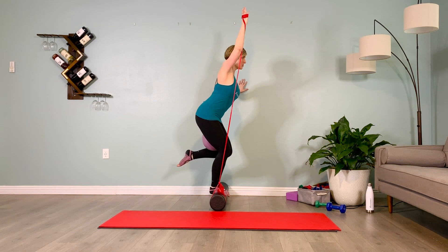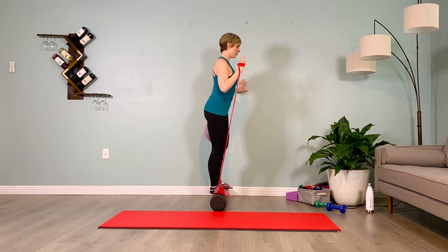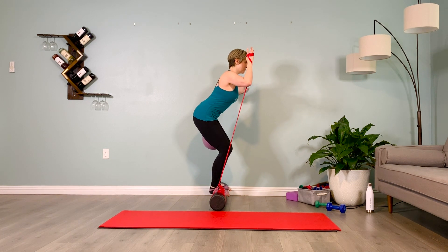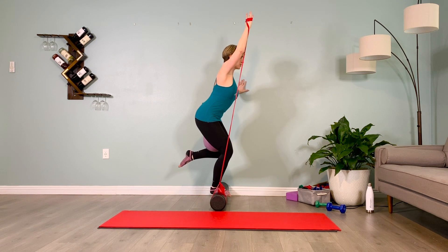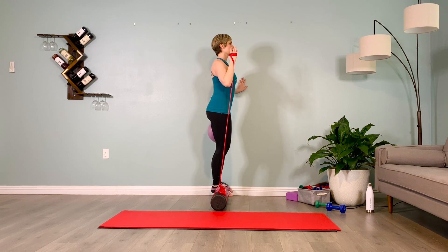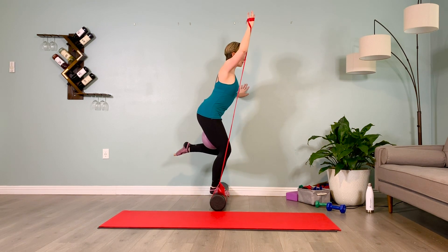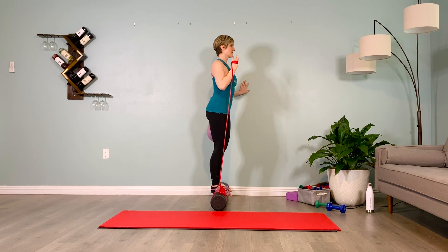Inhale, exhale the air out, inner thighs pulling back, inhale stand up as the pelvis pulls towards the roller. Don't lock the knee out, exhale lower the shin that was lifted, inhale prepare. Exhale, inner thighs pull you back, shifting over to that outside leg, kicking the heel to the butt — hold it here, toes are pointed. Inhale one, exhale one. Inhale two, exhale two. Inhale stand up, exhale lower the shin that was lifted, inhale prepare, exhale inner thighs pull you back, inhale shifting over, exhale the air out, inhale and exhale, inhale standing up, lower that shin down, slowly stepping off of your roller.